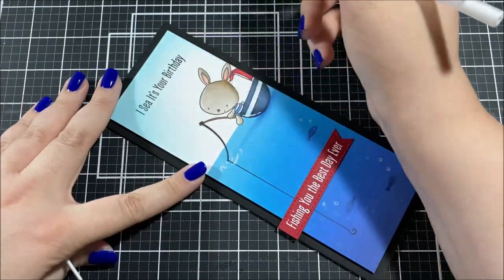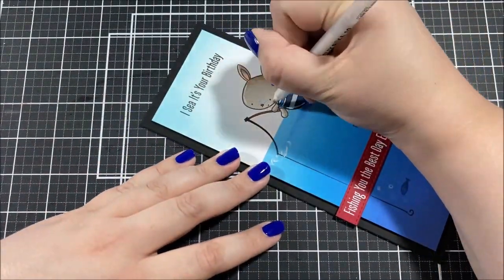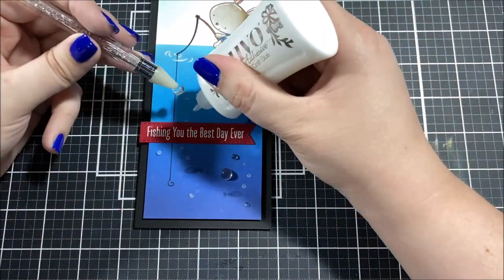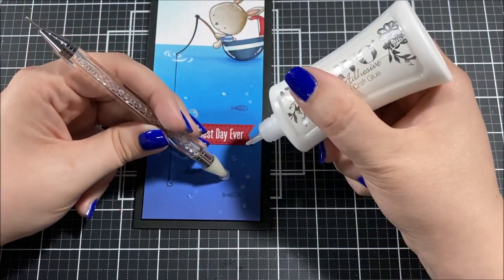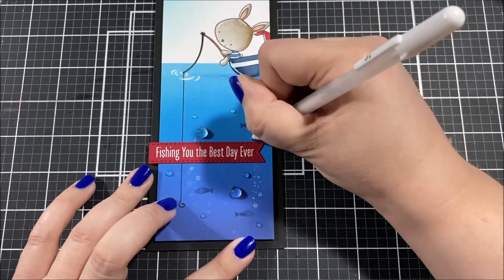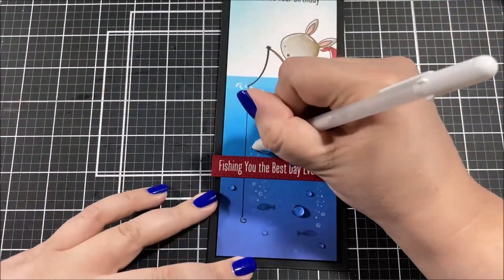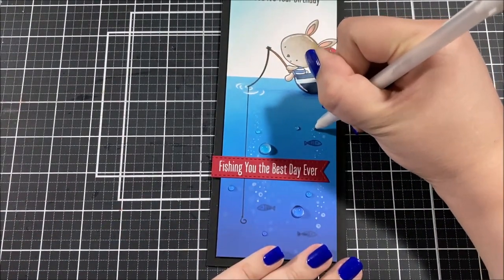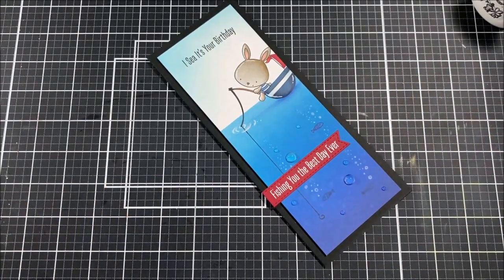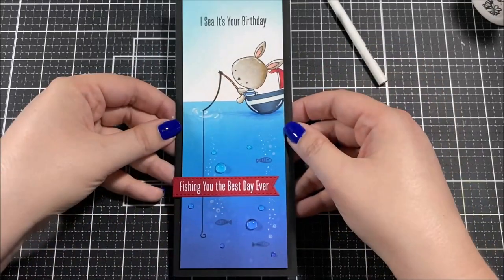Now it's detail time. I took a white gel pen and added highlights to the boat and bunny, and a little more to the ripples on the water. I grabbed some raindrop embellishments, which look really cool in the underwater area and go along with the ocean/lake theme — I glued those down scattered along the bottom. Then I added little white gel pen dots to represent smaller bubbles above each of the fish. I grabbed my glitter brush and added a little sparkle on the water surface, being careful since distress oxide ink can be pulled up by any liquid.